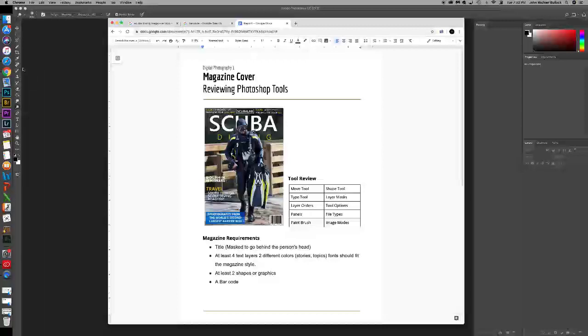Now you're going to search through the images that we just took for the portrait type project — the head and shoulders, three-quarter, and full length. You get to choose which one of those you want to use for your magazine cover.